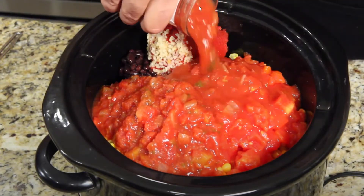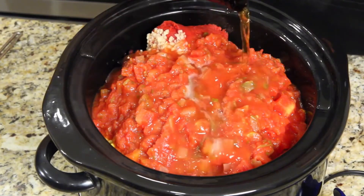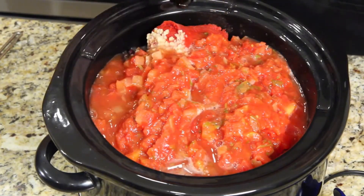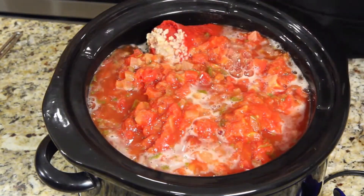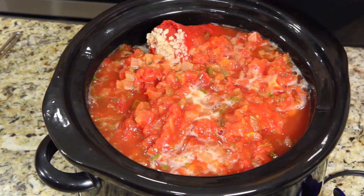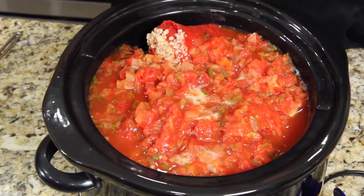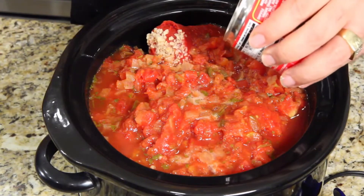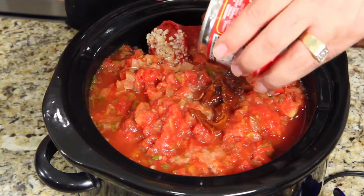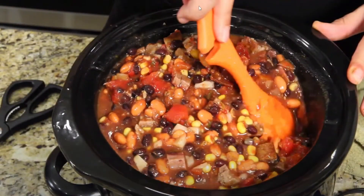The pot is getting full. Jack pours in the IPA beer, which reacts and bubbles beautifully. He says the alcohol will cook off. He then adds the chipotles in adobo sauce, declaring that's what will take first place.